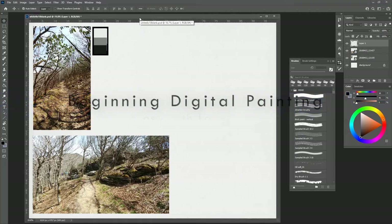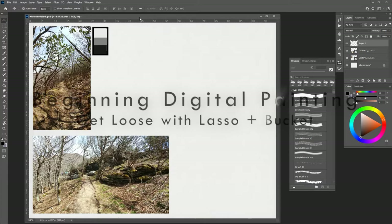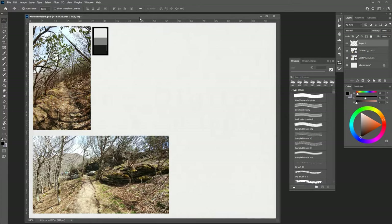We're going to use the lasso and bucket tool and do a black and white painting starting with just three values, then expand our value range and colorize. We'll try to do a full painting.